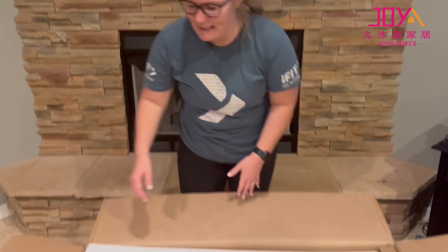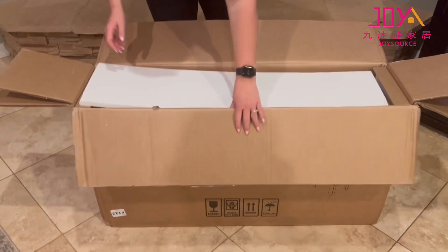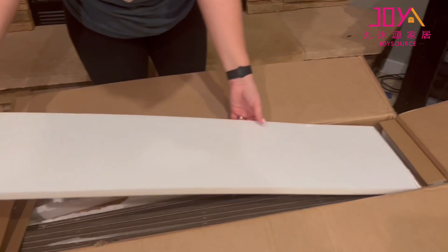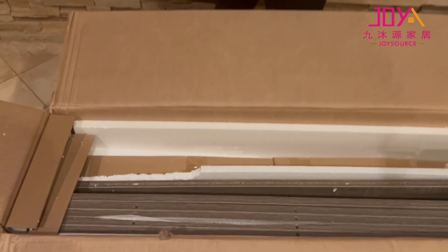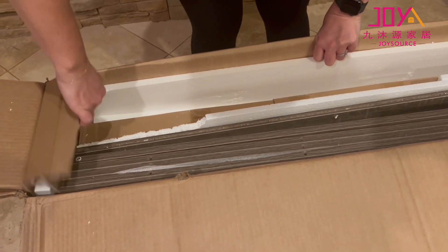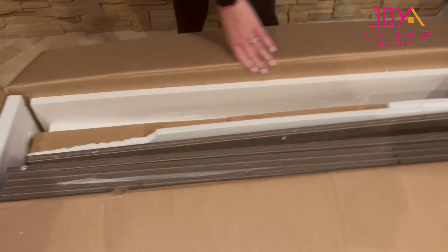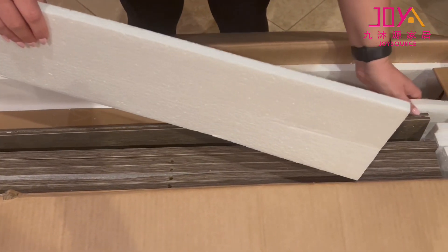I got this dining table and I'm just going to show the unboxing and packaging. As you can see, there's styrofoam up top and styrofoam in here just to protect all the pieces. It has it on the sides as well, which is nice to see. It's tightly packaged so you don't have to worry about damage.